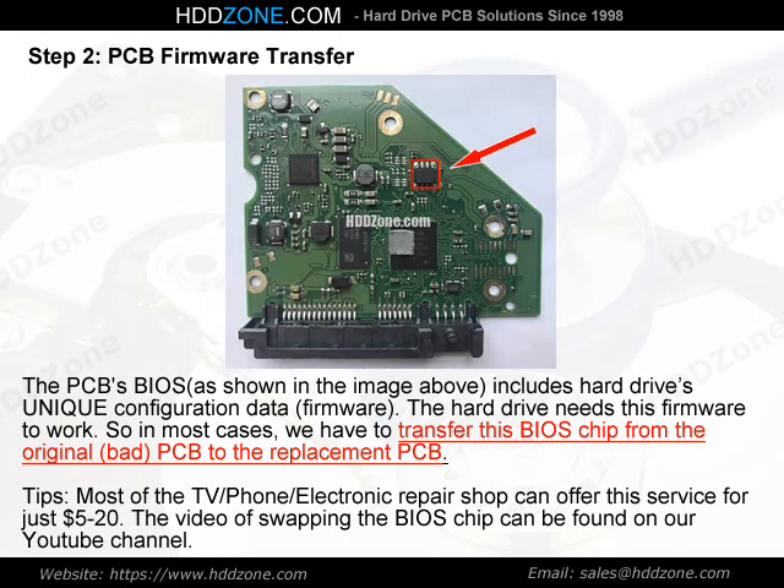Tips: Most TV, phone, and electronic repair shops can offer this BIOS chip swapping service for just $5–$20. The video of swapping the BIOS chip can be found on our YouTube channel.